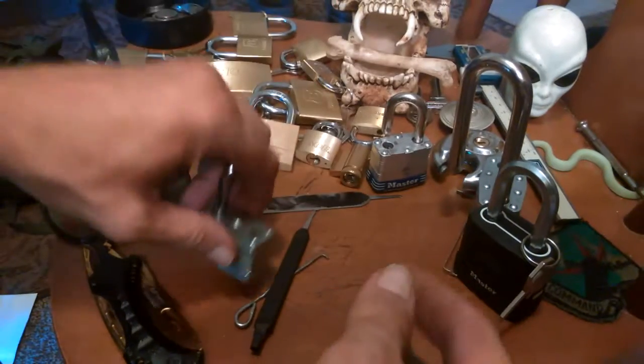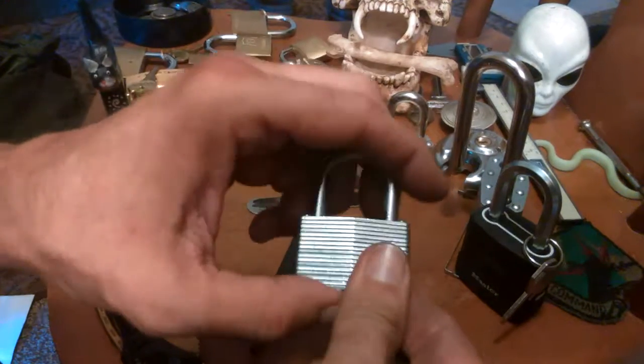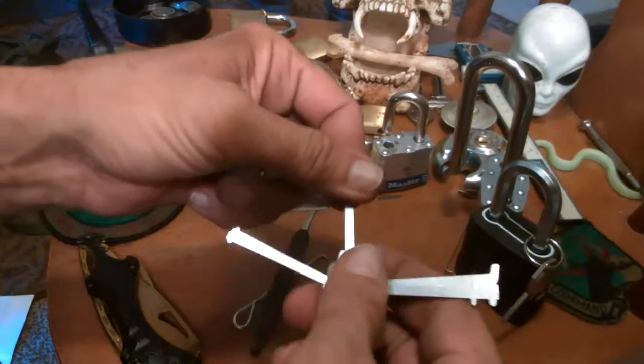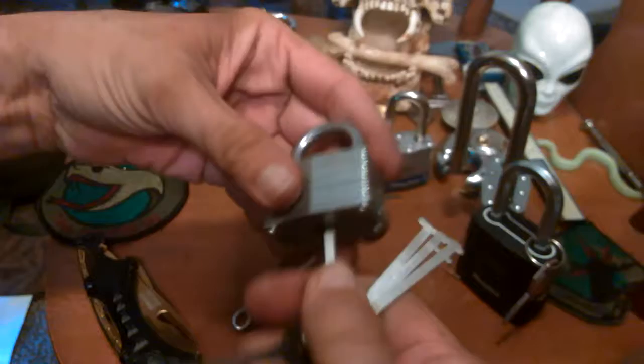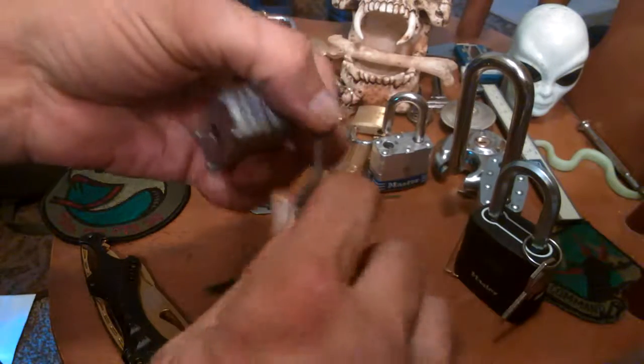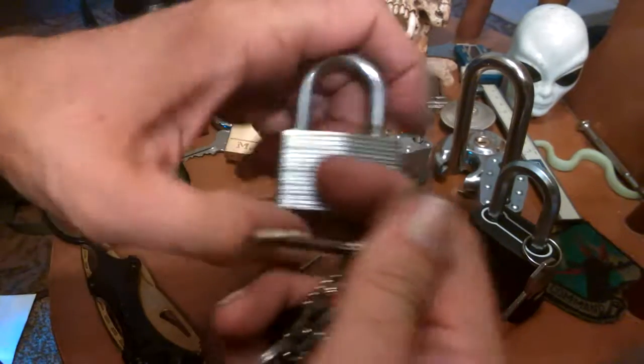The only advantage to this type of lock is you don't have springs and pins and everything, so you can use it in a dusty environment and it'll still function. There's the little nub one — it'll work in a lot of crappy conditions.